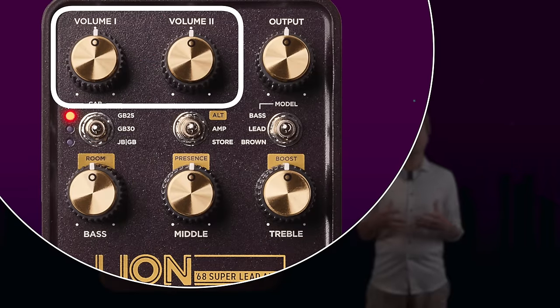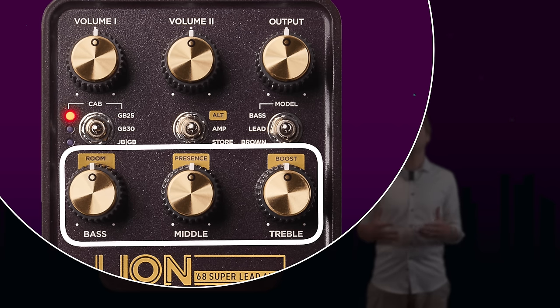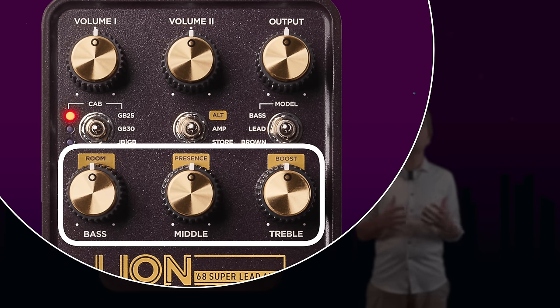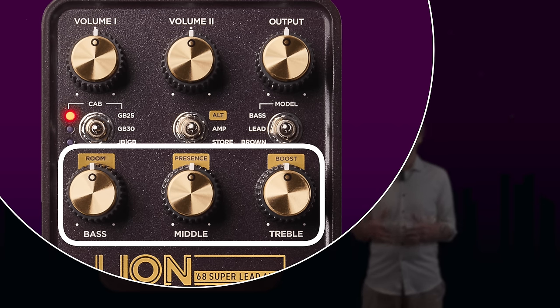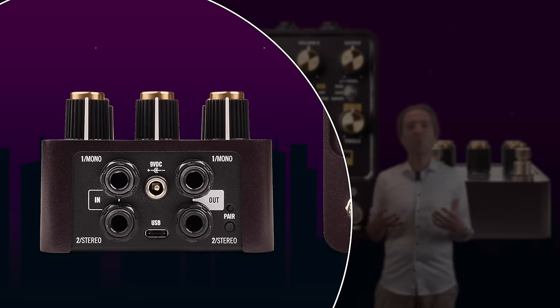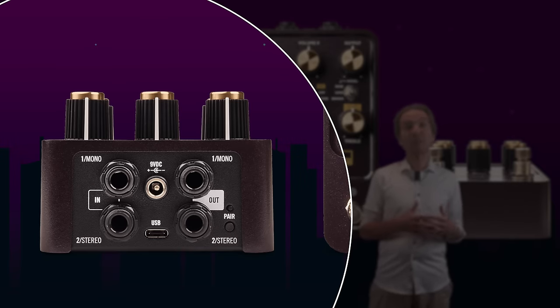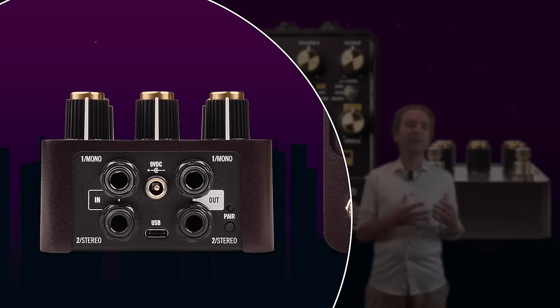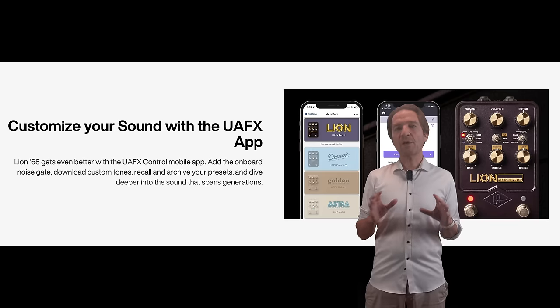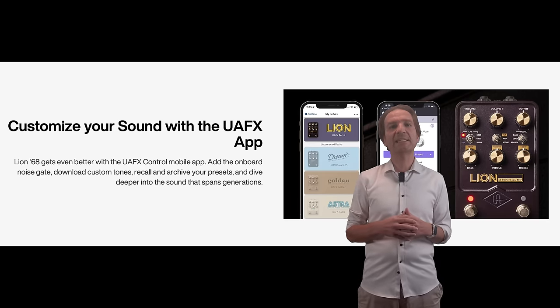We have two knobs to control the volume of the two channels of the Plexi, an output volume level, and then bass, middle, and treble control knobs which are also dual function, meaning they can control also the reverb room, the presence, and an additional boost level. In terms of I/O we have stereo inputs and outputs and a USB-C port to update the unit that cannot serve as an audio interface. Furthermore, the unit can be controlled via Bluetooth with a dedicated app.